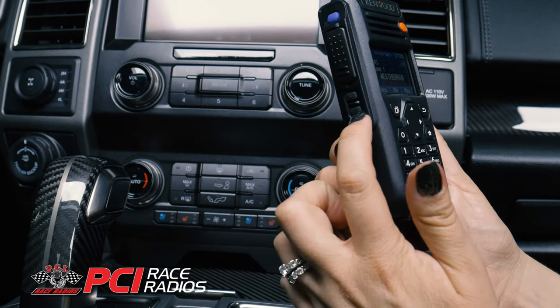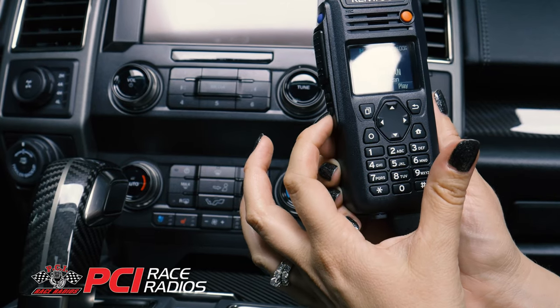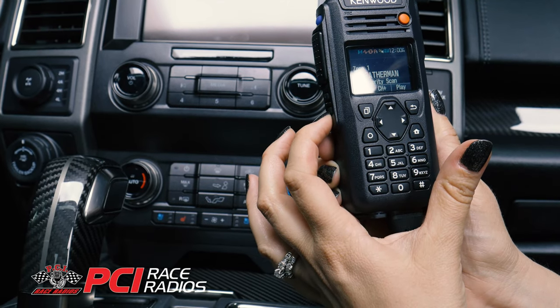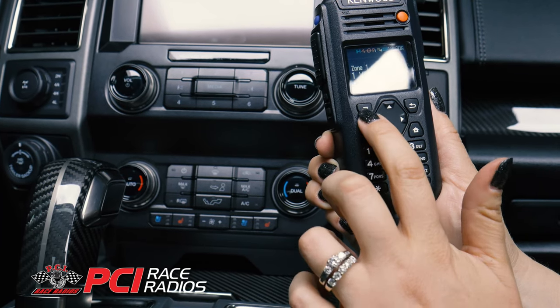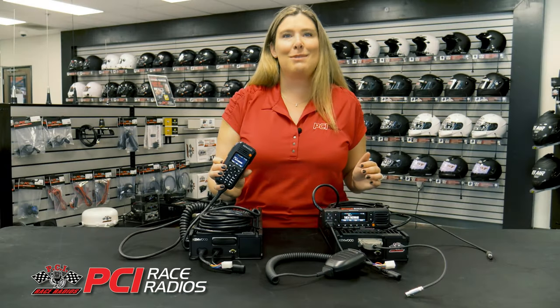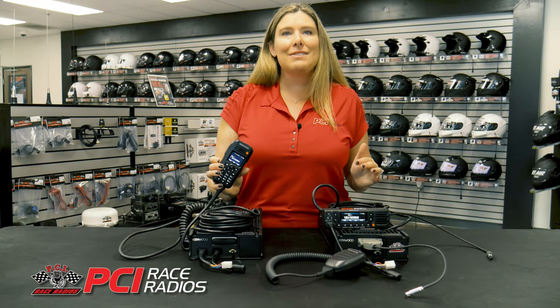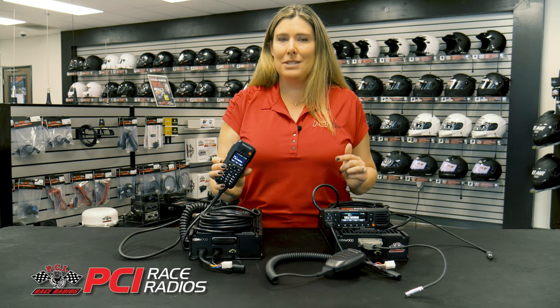PCI has also programmed the handheld control head with a priority scan feature. Enabling this scan will allow you to monitor Weatherman and your race team at the same time. In the past, we have discouraged the use of the scan feature in Baja because if the Weatherman channel is busy, as usual, you will miss a transition from your race team. The NX5700 solves that problem with priority scan and will interrupt what you are listening to when someone transmits on your channel.